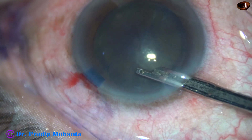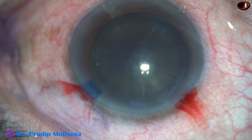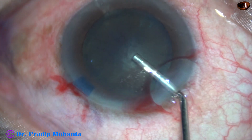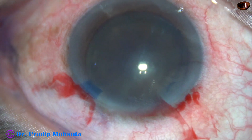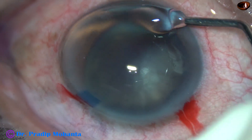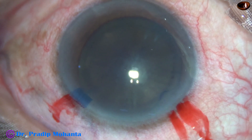This is a 23G Simcoe. The pupil has dilated very well, and if this amount of dilatation remains throughout the surgery, it becomes quite comfortable to the surgeon. But let us see what happens. Viscoelastic is applied over the cornea — this is 2% HPMC.